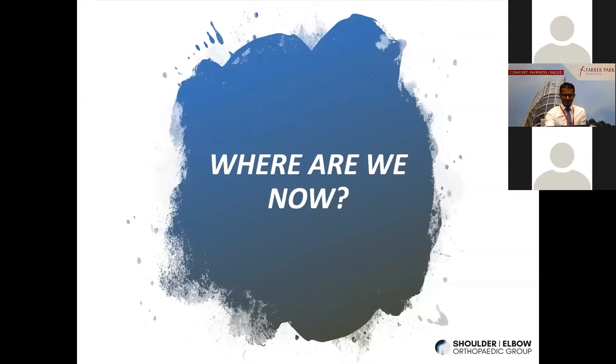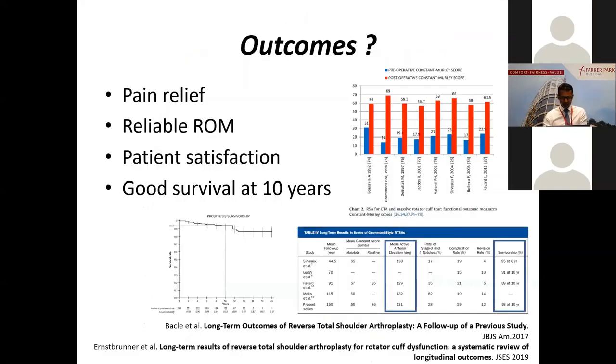So where are we now? There are a lot of studies showing that the reverse shoulder gives very reliable pain relief and reliable restoration of overhead elevation and patient satisfaction. All of these studies comparing pre- and post-operative constant scores show they usually go up two to three times. The constant score reflects range of movement, pain, satisfaction, and ability to do ADLs. Multiple studies show the mean overhead elevation is about 130 degrees — so we can reliably restore that much. Regarding prosthesis survivorship, studies show around 10 years the survival is about 93%, dropping to about 87% at 20 years, which is still very good.